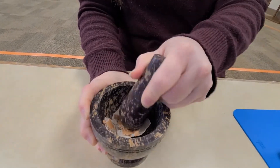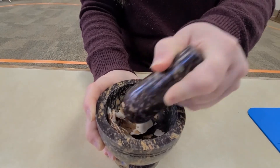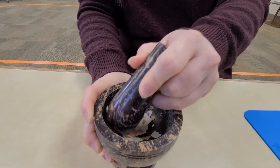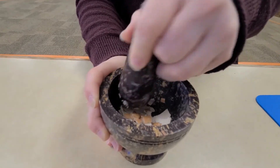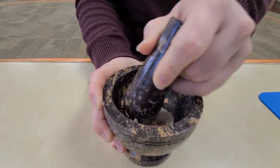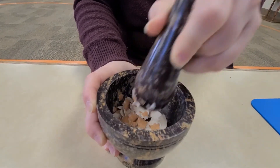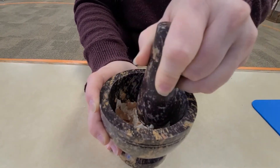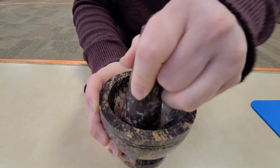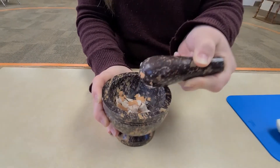Isn't that a satisfying sound? I'm grinding all the way around and I'm going to keep grinding until the eggshell gets really small. Eggshells are great to put in the garden when you're all finished because it helps the soil — it has lots of nutrients that help the soil and make our plants grow big. I'm going to keep grinding until I'm all finished.